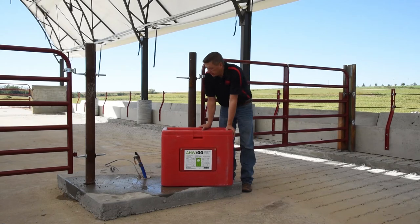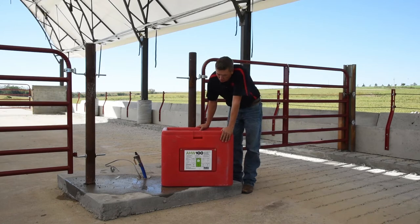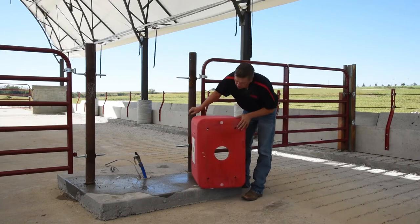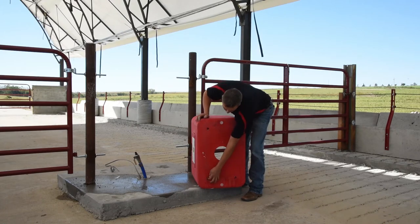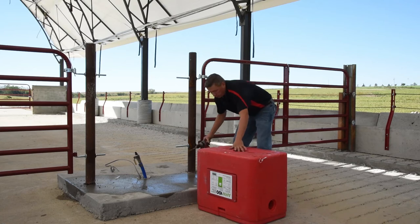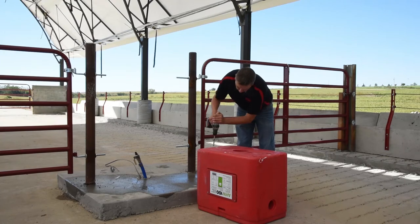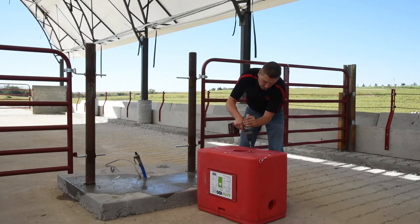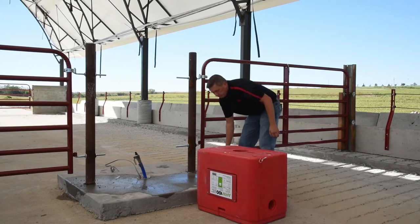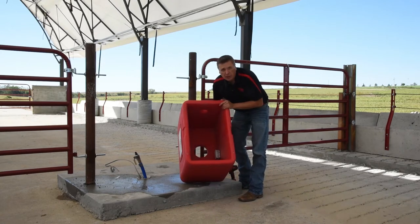Now that we've got our water line ready, we're going to prepare the base to mount down to the concrete. With our extreme drinker, the AHW-100, one of the nice features is it's got a solid poly bottom. There are four holes here — guide holes that are molded in where you want to secure this down. An easy way to do it is take a 3⁄8 inch drill bit and drill down through to mark your pilot holes. Now we'll have a template to show us where we want to put our concrete lags in.